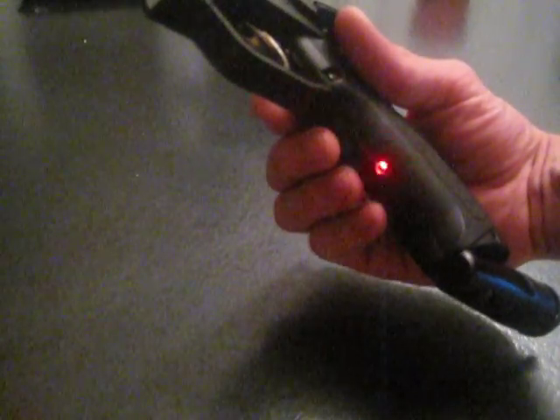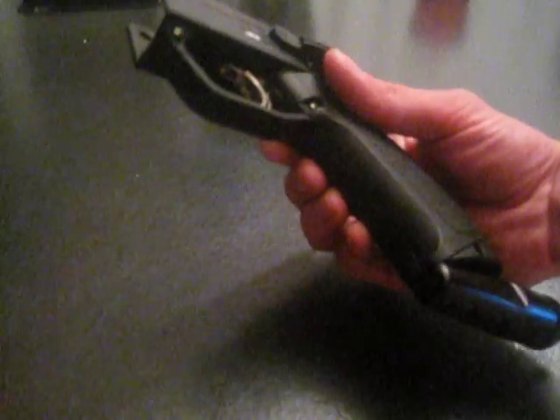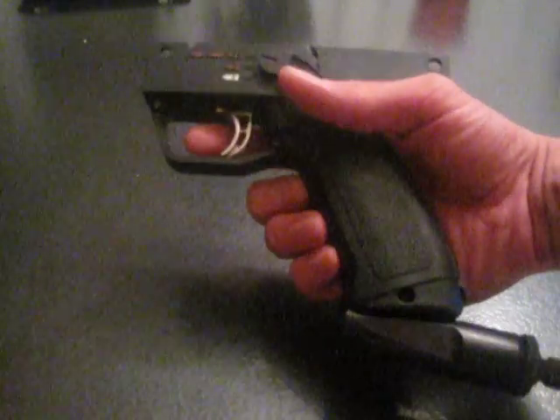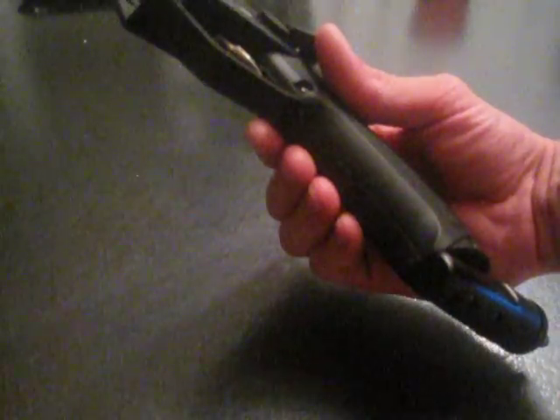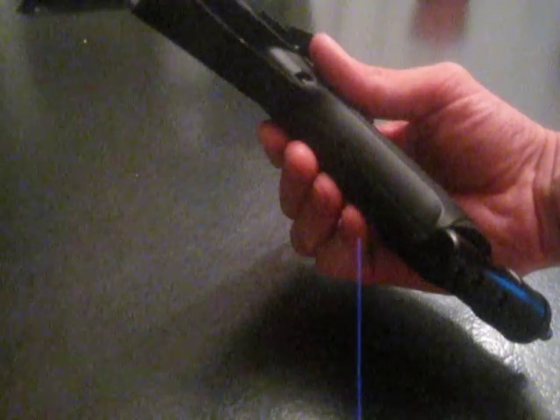Rapidly blinking red LED is full auto. Pull the trigger once — this is three round burst, indicated by three blinks of the green LED. Pull the trigger one more time and you'll now be in auto response, which is one blink green, one blink red. Pull the trigger again and right now those are the three modes we have, so you should be back at full auto.